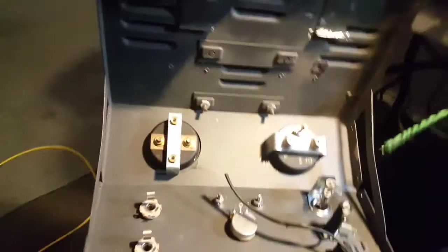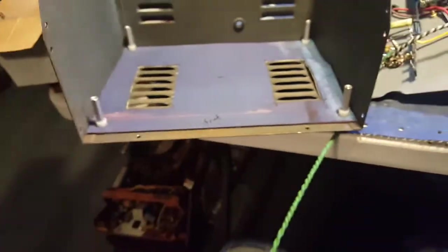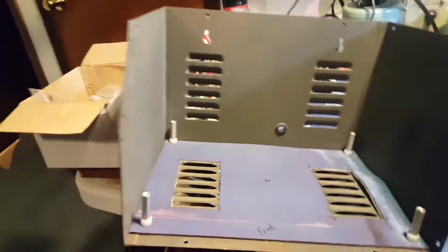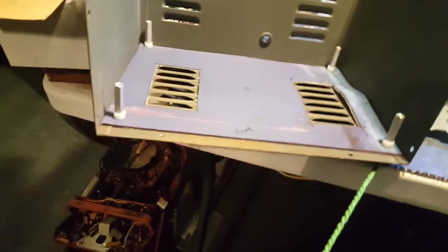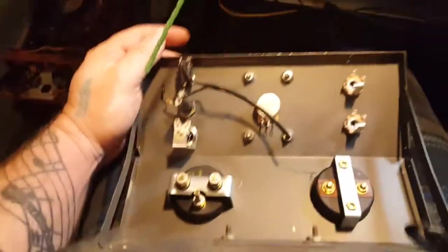I'm trying to figure out how I'm gonna make my connections in the front panel here, and when I need to get into the box, how I'm gonna take the front panel off without a bunch of really long wires coming out — which I don't want. The best thing I can come up with so far is maybe some Molex connectors, one on each side or something, depending on how it's wired up.